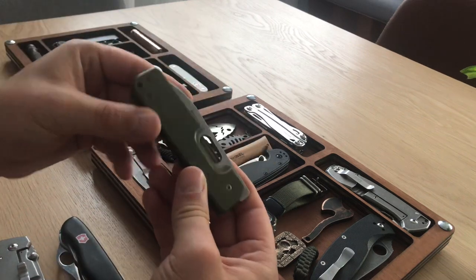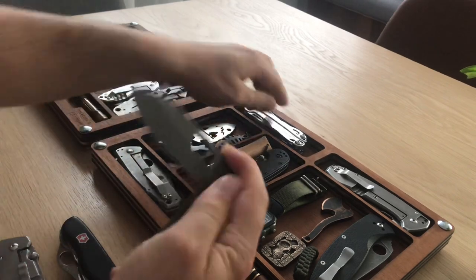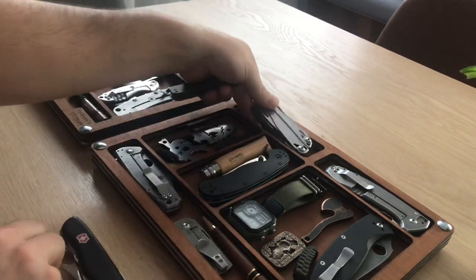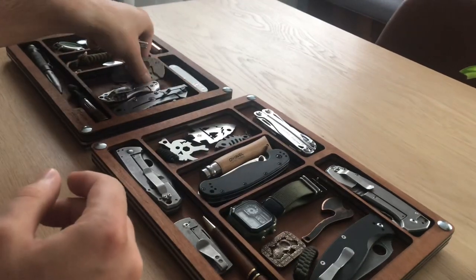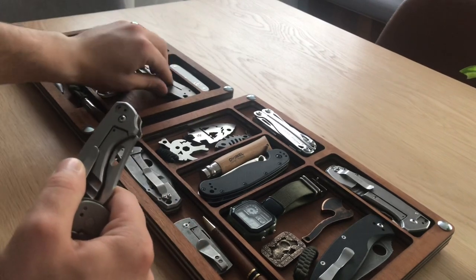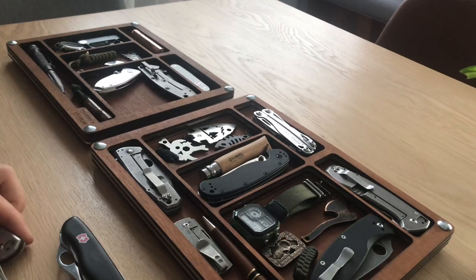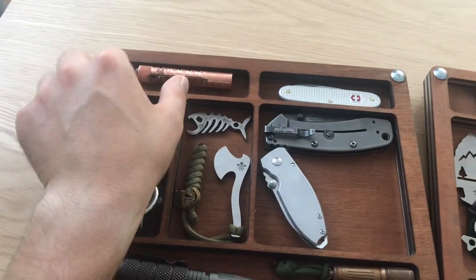Also this is the Boker, the Boker 1 star — you can see it fits perfectly. And here's the CRKT Squid. You can put it everywhere, rotate them, a lot of flexibility. Even if you are going to put bigger objects than the departments, you can still make it work.